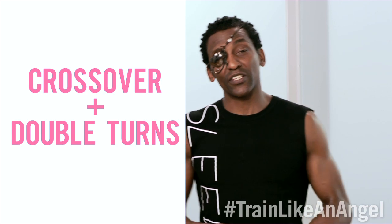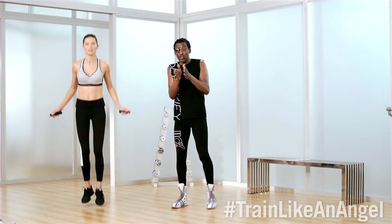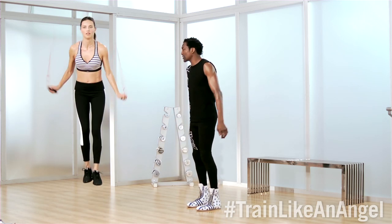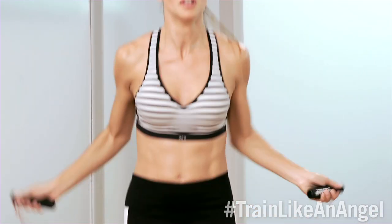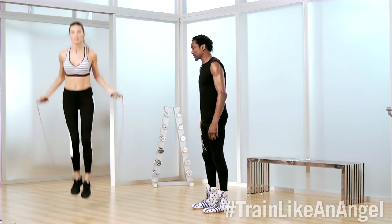The next maneuver we're going to do is a crossover mixed in with a double turn. So Adriana is going to get that rope moving — good momentum, working at a good clipping speed, not too slow. Perfect right here. Crossover, double turn. So there's a cross, then explode up. Cross, then explode up. This works coordination, it works your mind, as well as it works the body.